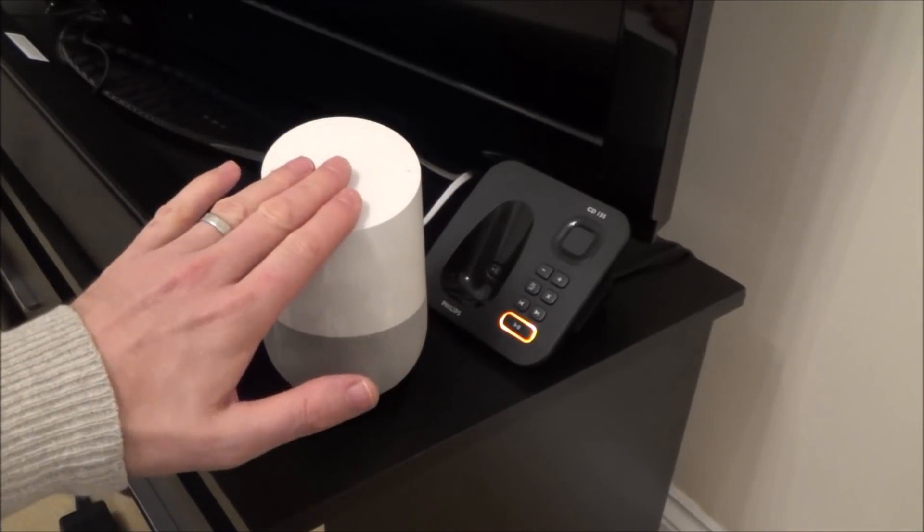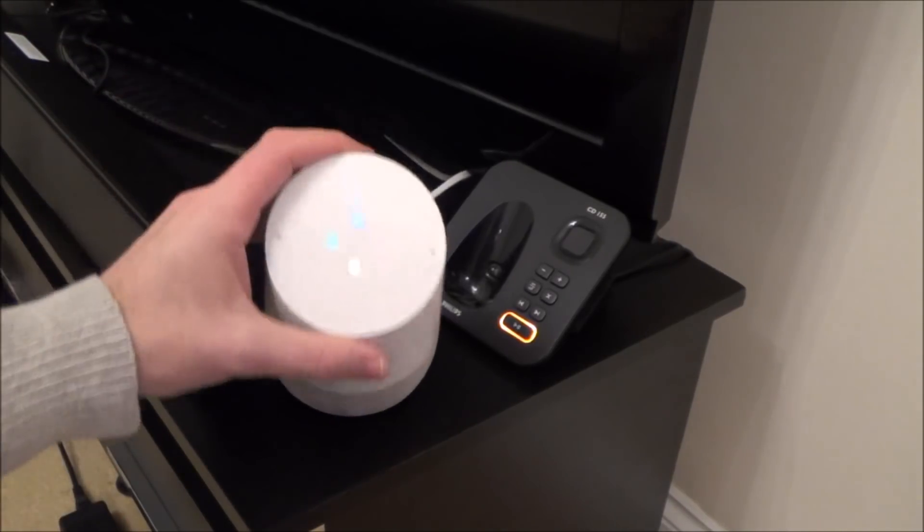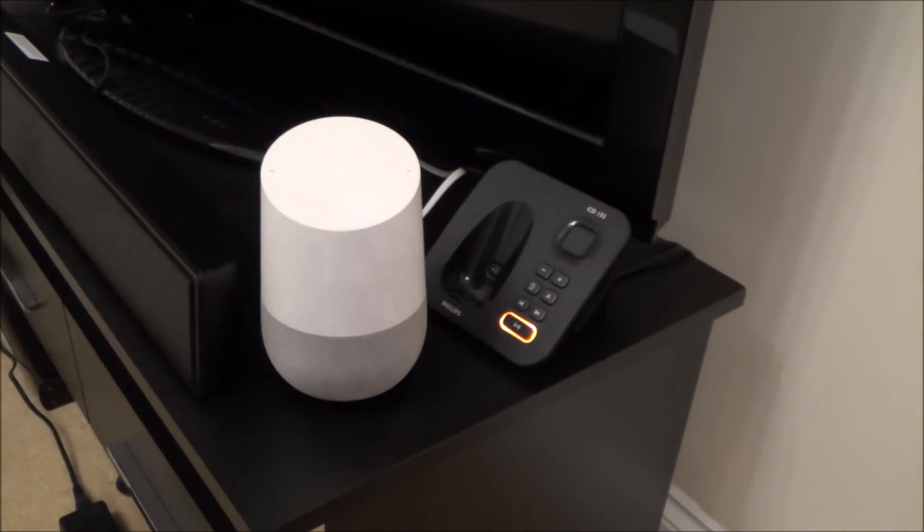Right now we are connected to the internet, so if I was to say 'Hey Google, what time is it?' — 'It's 6:11.' Okay, so you can see it's working there.